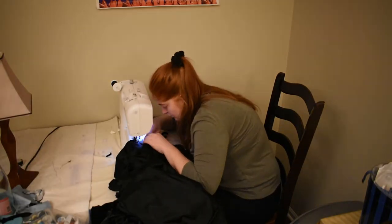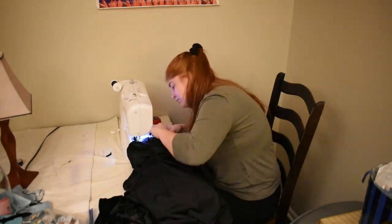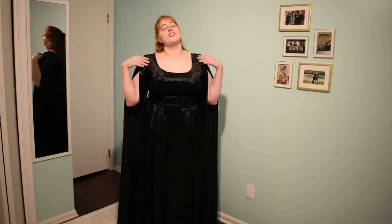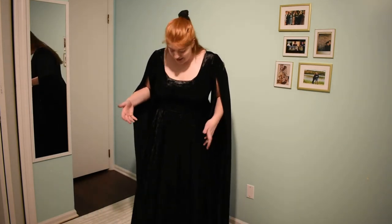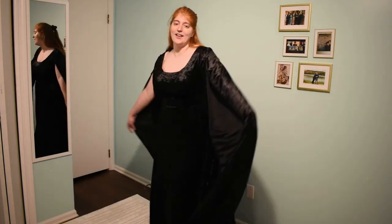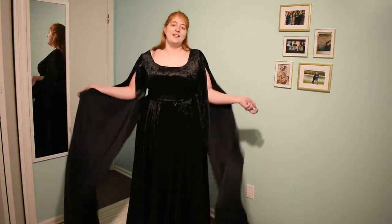Eventually I got past all that rage and calmed down and sewed that skirt in all its box-pleated glory to the bodice. This is what it looks like after being sewn together and I cannot lie — all her sins are forgiven. All my frustrations with this dress have melted away and I am obsessed. It's so comfortable and I love the movement of it, I love the way the sleeves and the skirt go together. I am really pleased with how this project is working out. I've just got to get that trim on it and do some hemming.